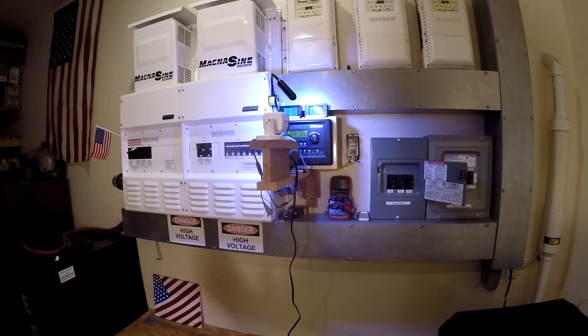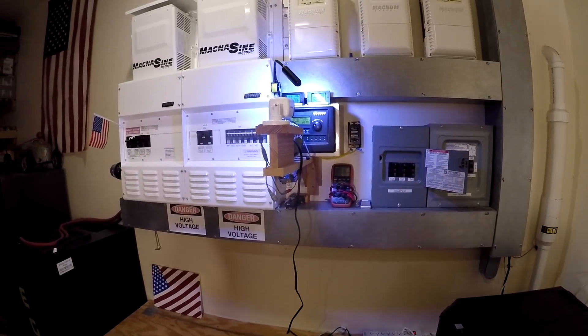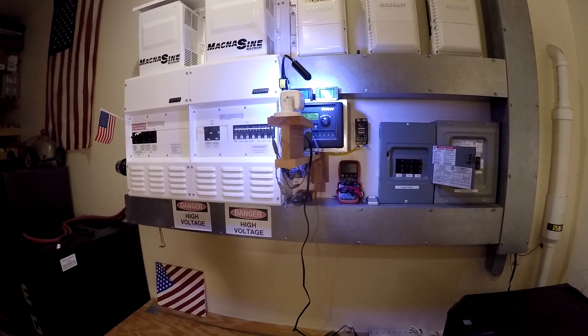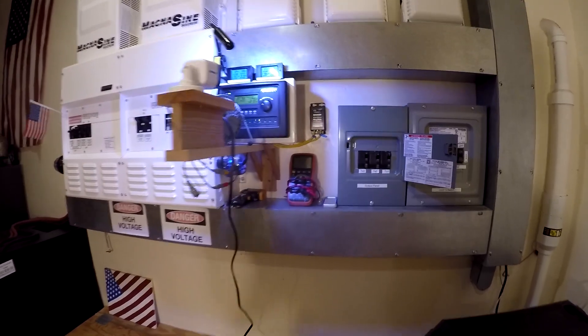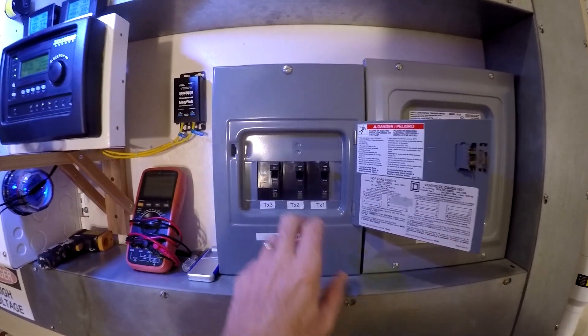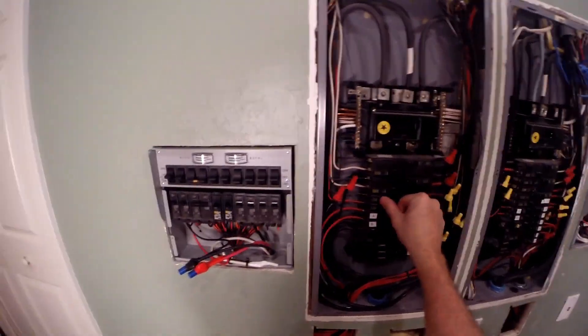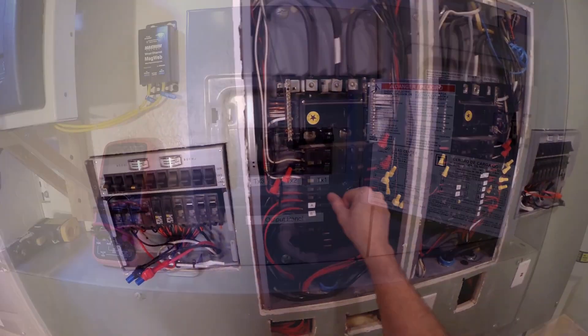Just a quick note — this is old school. The new all-in-one systems do all of this and they do it more programmable and automatic — not all of them, but some of the more advanced ones. Now these are the two 50-amp transfer switches — I'll insert a little picture of those. I put those in about eight years ago.